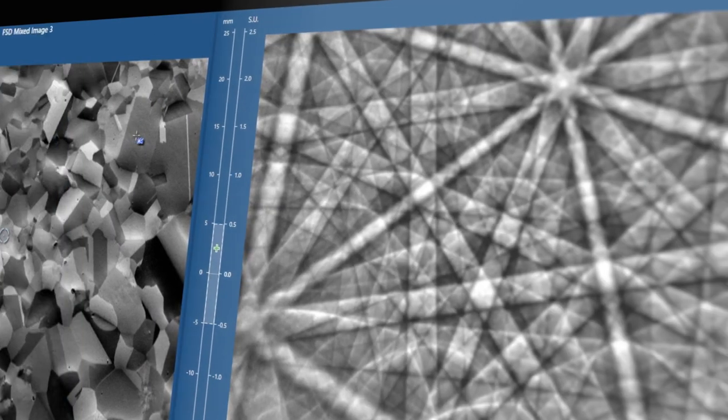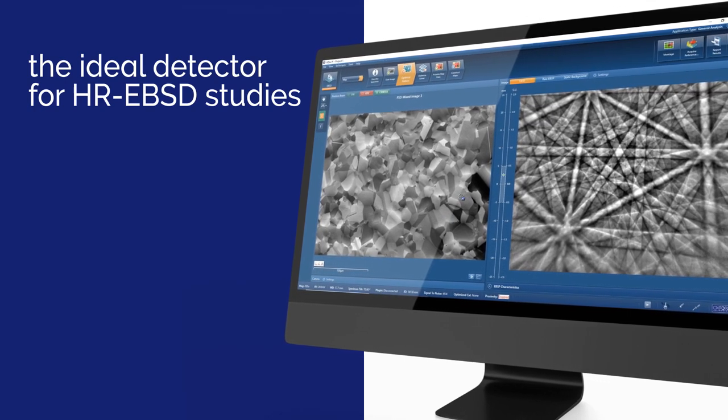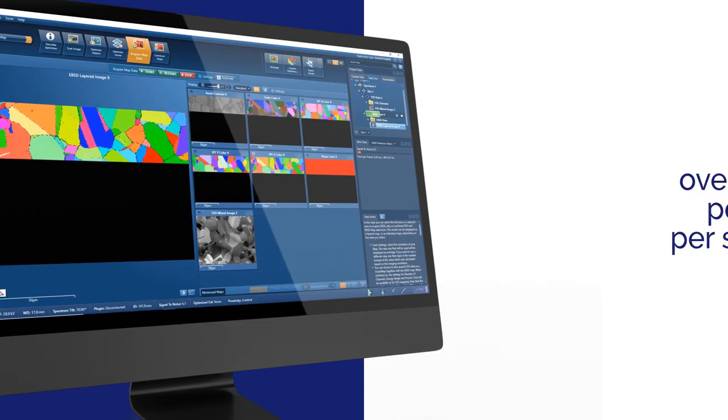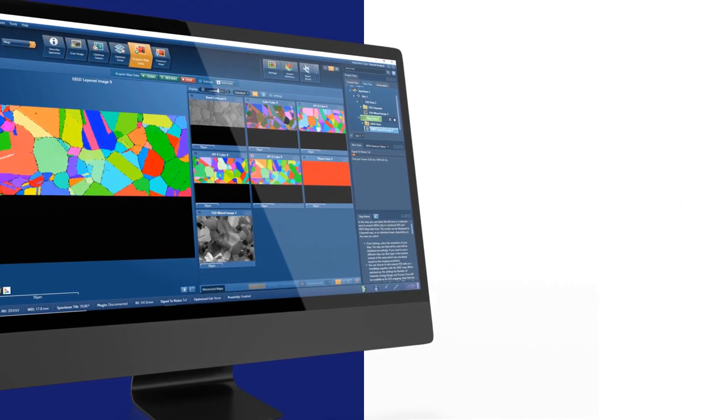Symmetry S3 collects megapixel diffraction patterns, making it the ideal detector for high angular resolution HR EBSD studies. The S3 detector also delivers extreme speed, with analysis rates exceeding 5,700 patterns per second. This enables standard grain size measurements in under 60 seconds.